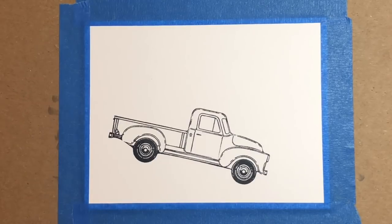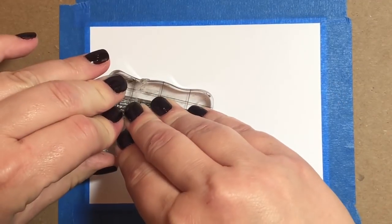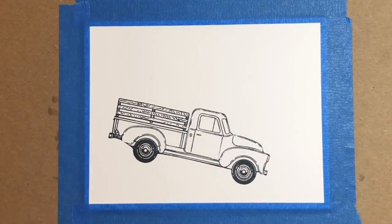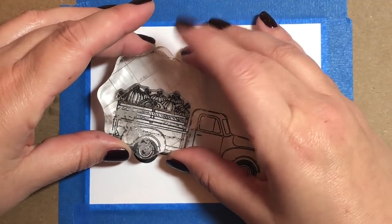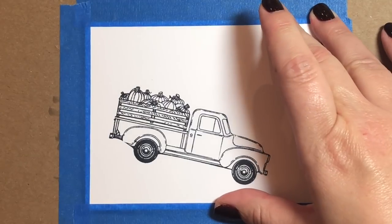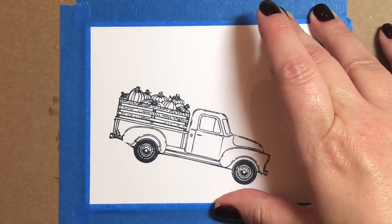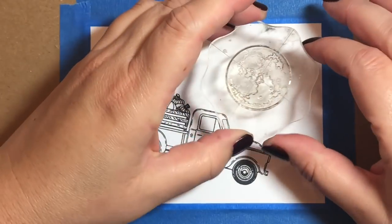Let's get started on this next Copic painting. I'm using a stamp set by Honey Bee Stamps called Little Pickup, and I just stamped the pickup truck on a diagonal. There are some little stamps included with the kit so that you can put all kinds of stuff in the back of your pickup truck, including these little pumpkins that I chose to use for this painting.